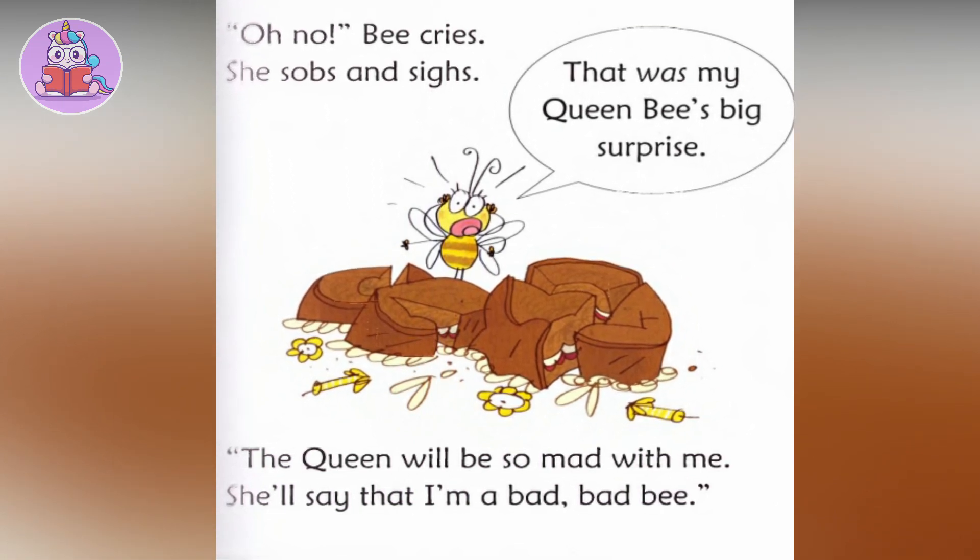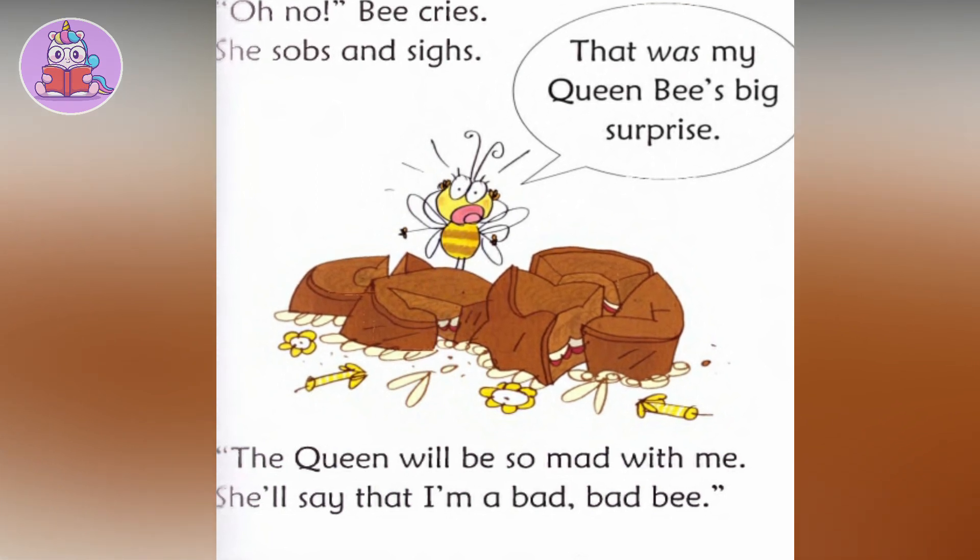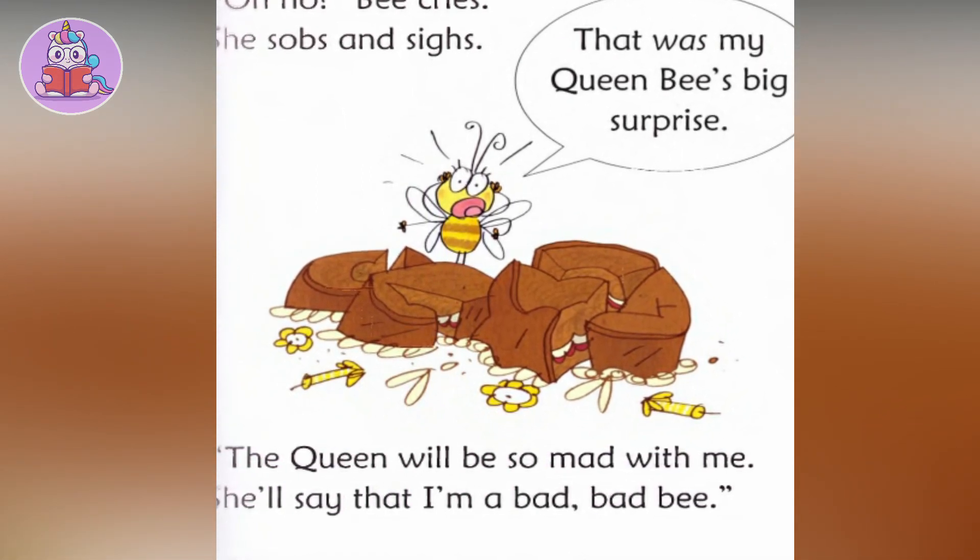That was my Queen Bee's big surprise. The Queen will be so mad with me, to say that I'm a bad, bad bee.